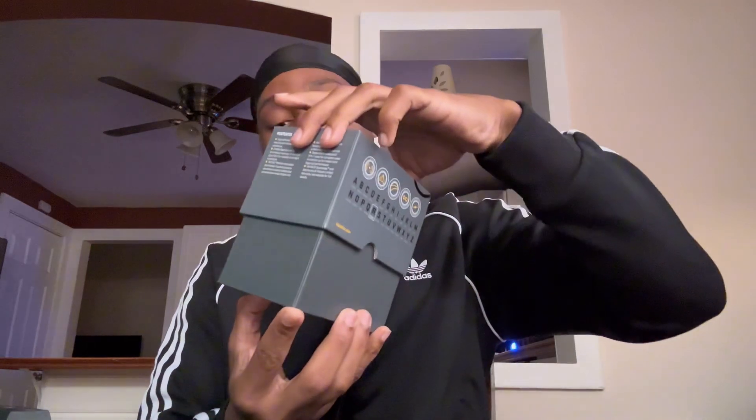Got a seal on there with their logo — that's nice right there. I like that. Go ahead and chop that. It's finally open — I've been waiting for like a week for this. Let's go ahead and see what this is about. Oh my god — nothing — imagine sending me a blank package!